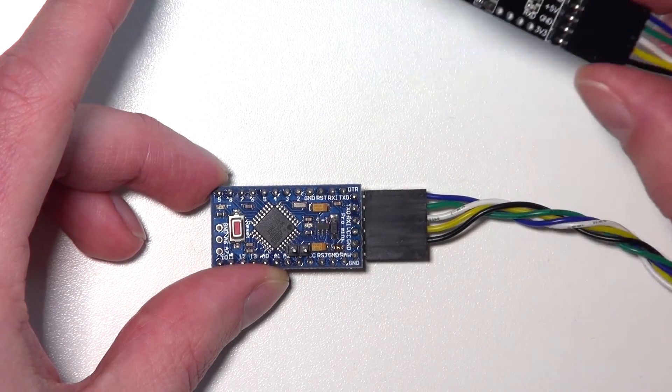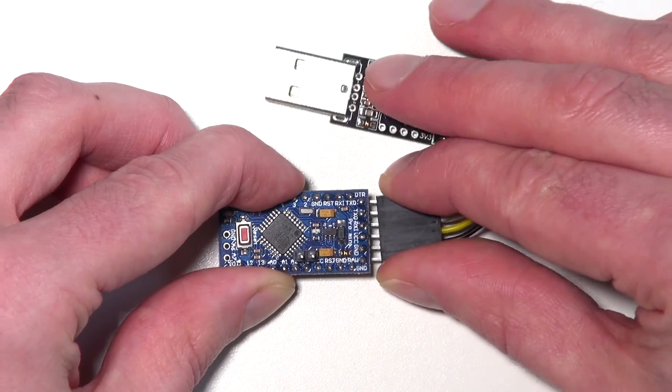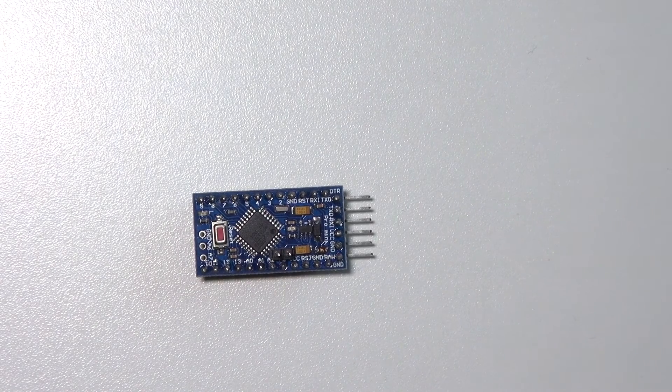A disadvantage is that you always need that external programmer. An advantage is that this is a very small Arduino and it consumes less power than the Nano or the UNO.